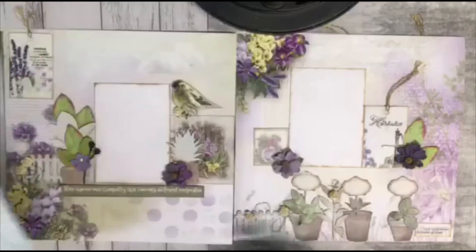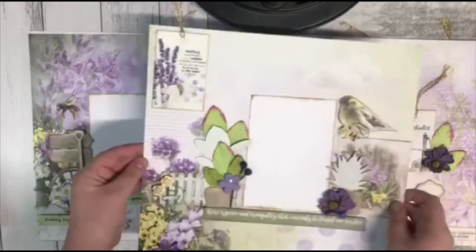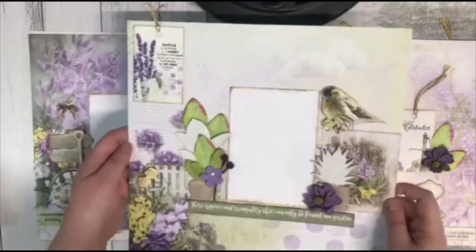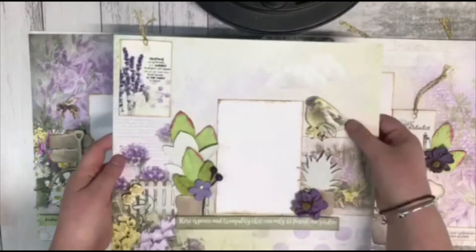That's the Whispered Memories collection. Now we'll look at the Herbalist Charm, which is this really pretty springtime purple, yellow, and greens — a really vibrant colour scheme with these soft backgrounds, which is such a cool contrast, and this cute little birdie of course.